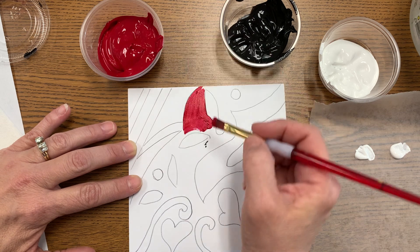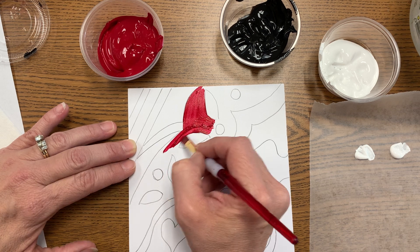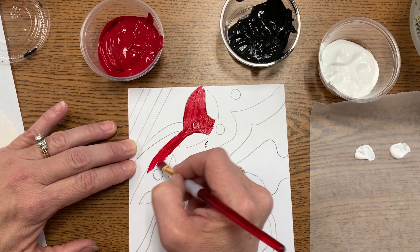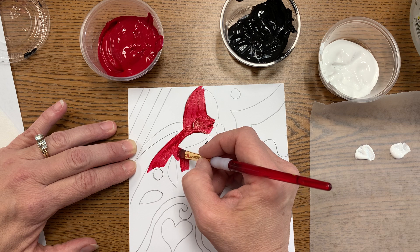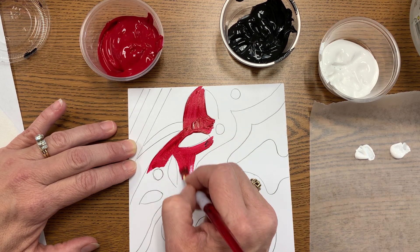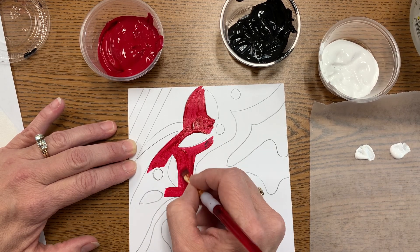If you're working with areas that have shapes within spaces, do your background first — always do the background first. Because this is a very large space, I chose to just go with my straight color to fill this section and not worry about mixing anything. Just make sure your paint is smooth and even.